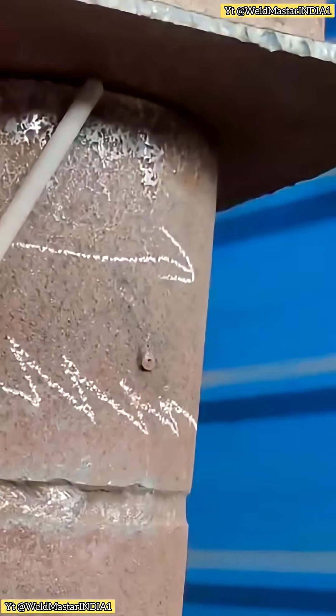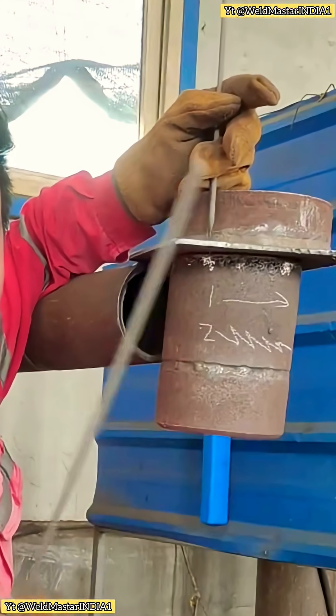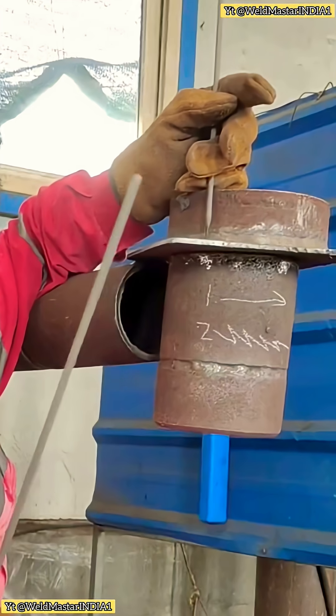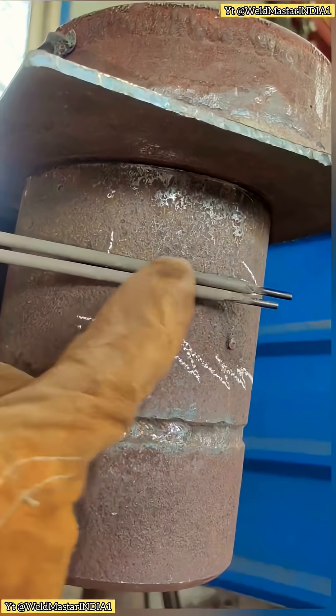See this welding method? How do we actually do it? The master may not want to teach you, so let me show you. Let's think carefully about the key points in corner welding. For this method, we usually use E7010 or E6010 welding rods.